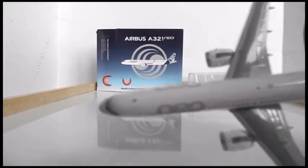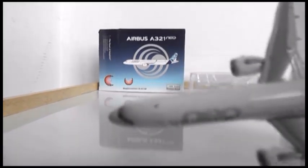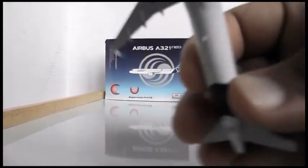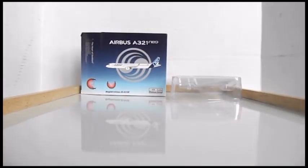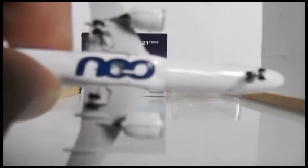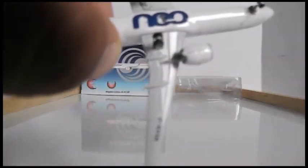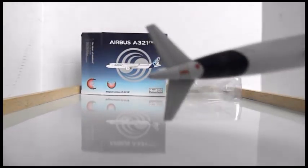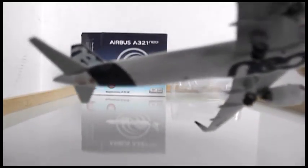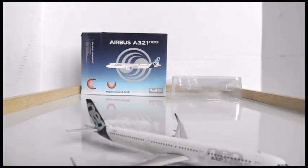Then you have the back antennas and the Neo logo. Turning to the top, it's very detailed with the aircraft livery and you can see the antennas as well. Turning to the bottom, there's the registration and Neo logo, the hole for the stand, and the landing gear is very detailed. The cargo doors at the back of the aircraft are also very detailed, and there's a bottom antenna there too.